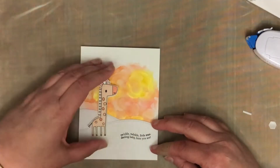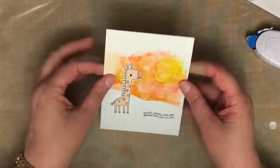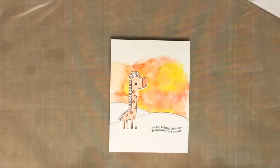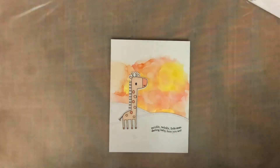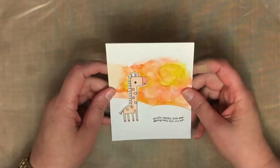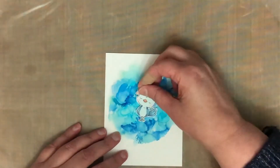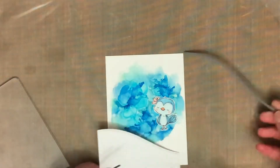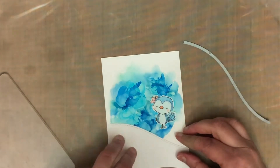I've just layered them over the bottom of the card. I've added a sentiment from Stampin' Up — unfortunately a few of the sentiments I'm using today are actually discontinued, they're quite old stamps, but they were just little cute stamps I wanted to use. And then I've added the animal with some dimensional adhesive, also from Stampin' Up.